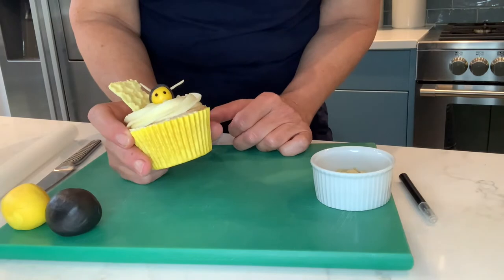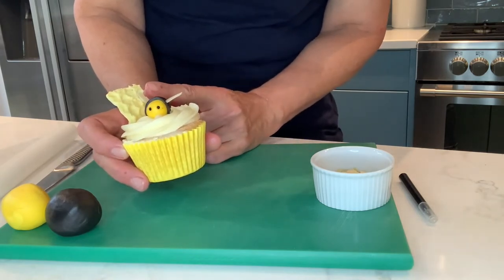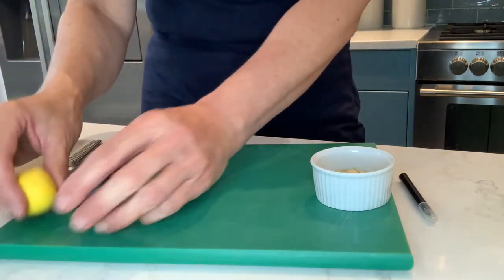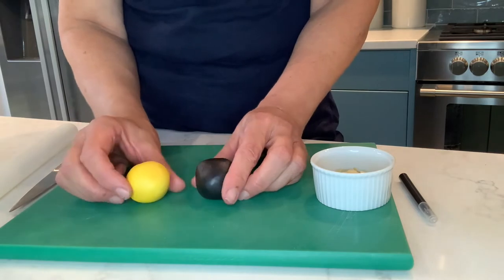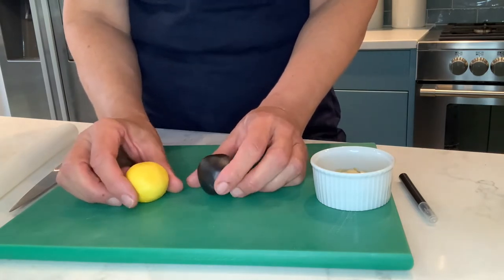Next I'm going to show you how to make these really cute bumblebee decorations. We'll also have a look at this honeycomb decoration, which is made out of chocolate. For the bumblebees, you need two lots of fondant icing — black and yellow. This is readily available in larger supermarkets or you can buy it online.